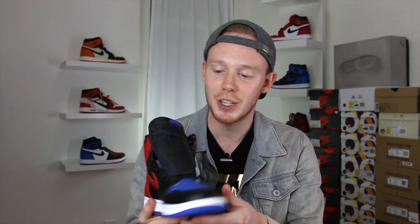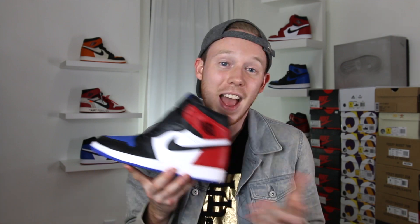Last year Jordan Brand did something that not many people expected: they created a 'What The' version of the Air Jordan 1. This sneaker incorporated different colorways from some of the most popular Air Jordan 1s in the past and it ended up being dubbed the Top Three Air Jordan 1. I actually have two pairs of this sneaker, I love it that much, but surprisingly resale isn't that crazy. For whatever reason, even though the shoe is relatively limited, it didn't have the same appeal that a classic colorway like the Breds or the Royals would have.